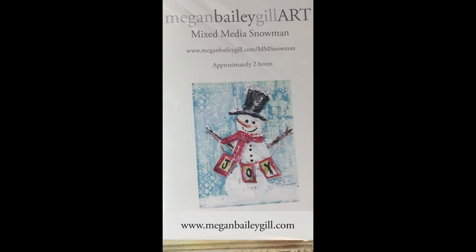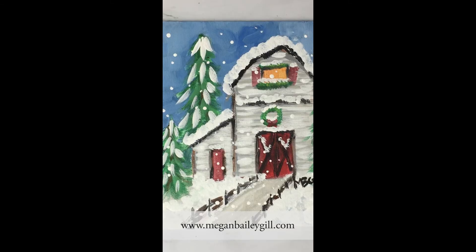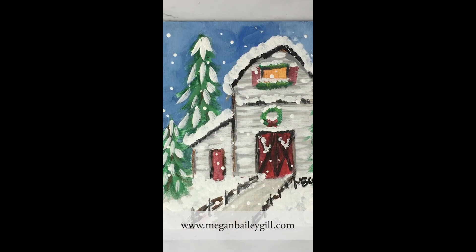Visit MeganBaileyGill.com for more information. Buy a mixed media kit today and get $10 off. I also have live virtual art classes — if you want to learn how to paint a watercolor Santa or paint a Christmas barn. All classes have a live option to join together by Zoom, but don't worry if you can't make it — you can get the replay or pre-recorded version that you can watch at your own leisure.